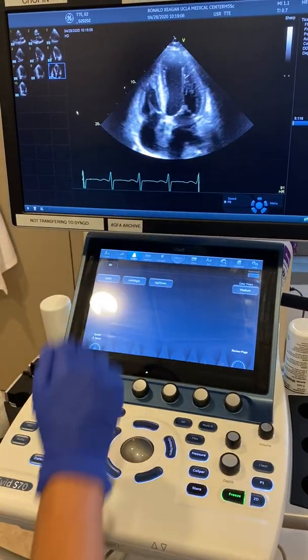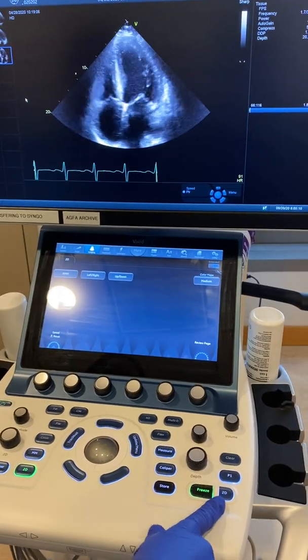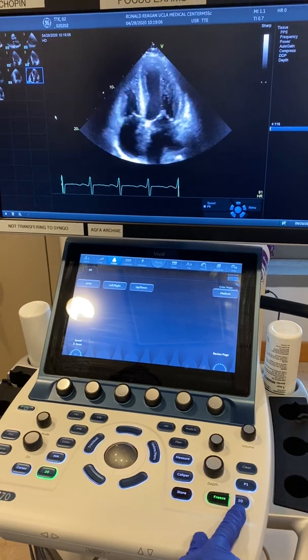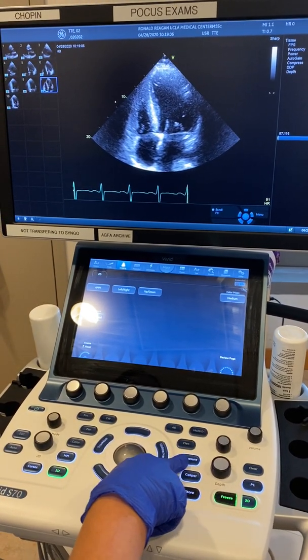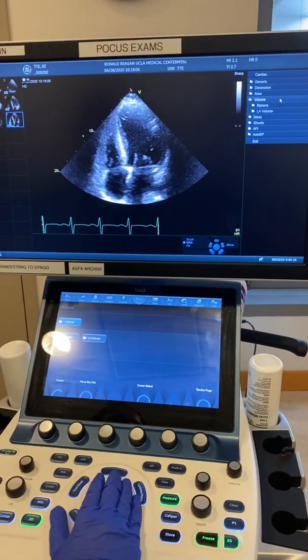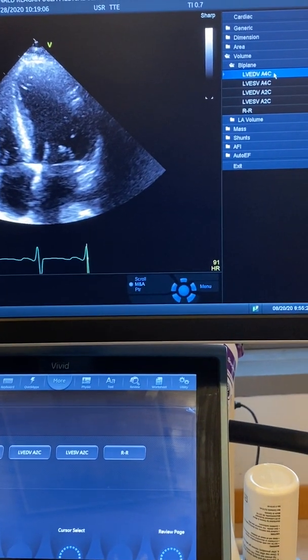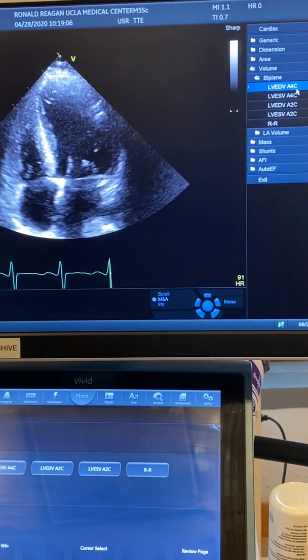If the EKG is regular and nice, we freeze the already captured image with the 2D knob next to the freeze button. Then we go to measure, and we want to measure the volume of biplane, starting with the left ventricle end diastole volume in apical four-chamber.